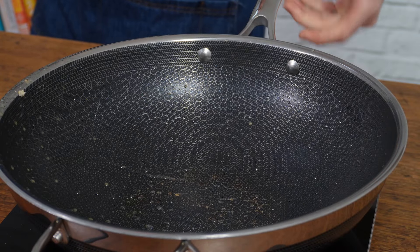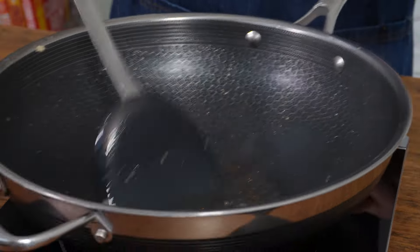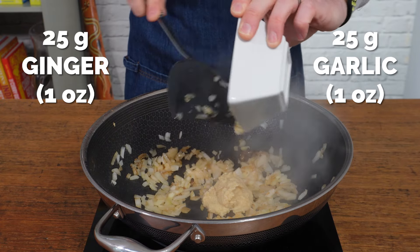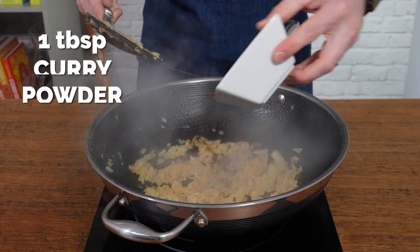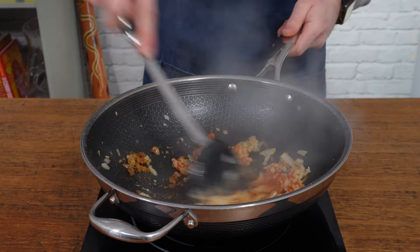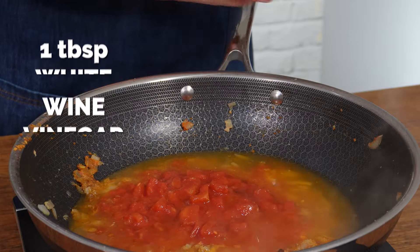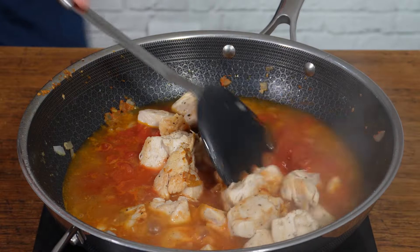Pop the pan back on the heat and reduce it to medium. Add in a star anise and a clove along with some more coconut oil. Let those spices infuse for about 30 seconds before adding in your onion and frying that until it softens. Add in equal measures of garlic and ginger — yes, that does seem a lot, but trust me, that's what you need for these curries. Cook that for a further 30 seconds before adding in your curry powder — mild, medium, or hot, however you like it — along with some extra chili powder, 200ml of chicken stock, one can of chopped tomatoes, a tablespoon of white wine vinegar or apple cider vinegar, a teaspoon of sugar. Then add the chicken back into the pan and mix it all through.